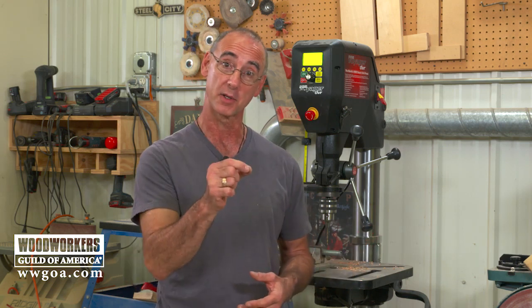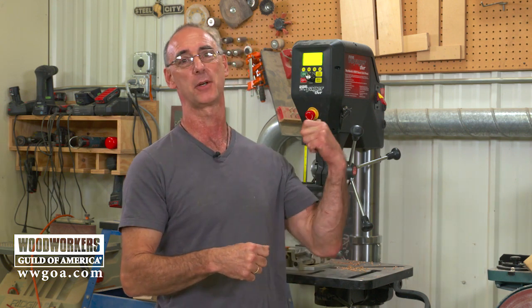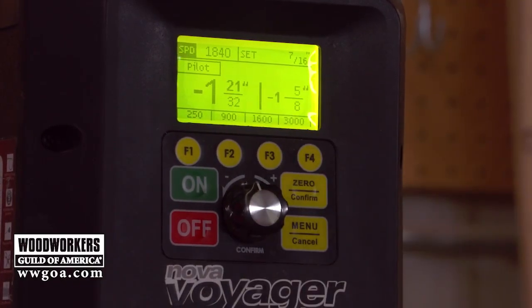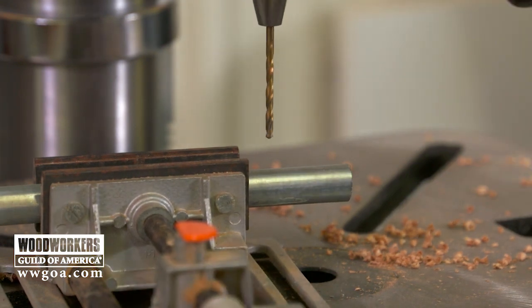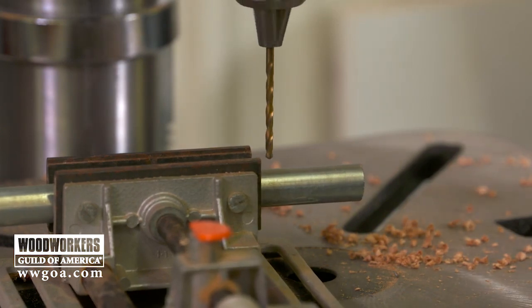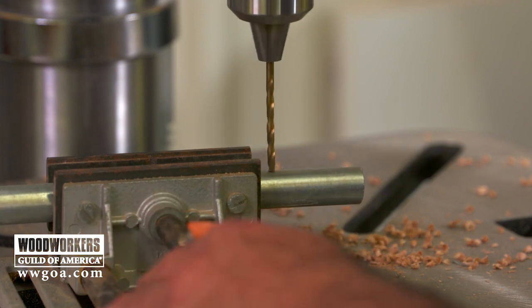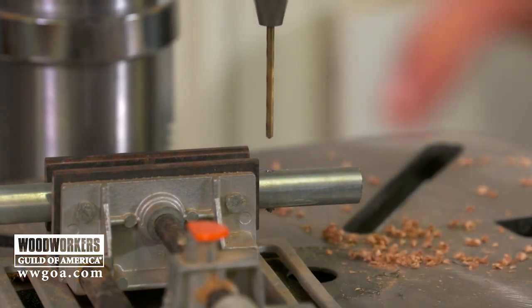Everybody knows that if you're going to drill into round stock, you need to center-punch it first so the drill bit doesn't wander — unless you use the pilot setting here. Working through the menu to the pilot setting, the drill bit gets started on round stock without any center-punching. What happens is we start at a very low RPM, get in the correct location, start drilling, and the drill press can tell by load when the pilot hole is finished, then it steps up to the higher RPM to complete the operation — saving you the center-punching step on round stock.